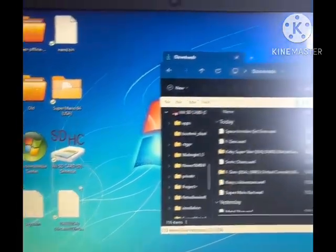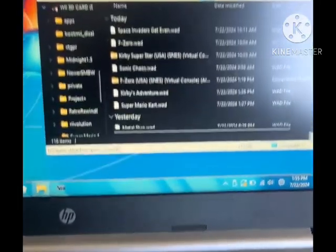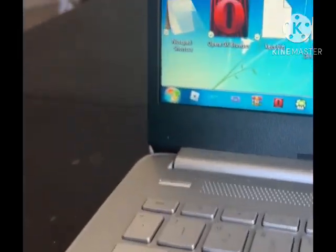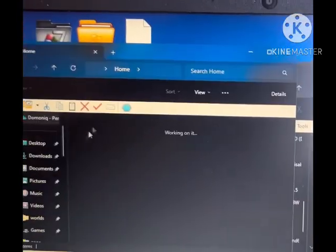Alright guys, I'm back and I've got my WADs downloaded. Also, if you're wondering if this is actual Windows 7, it's not — it's just a custom theme I got for Windows 11.